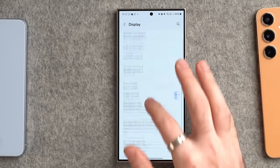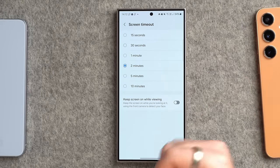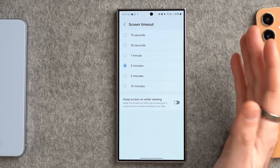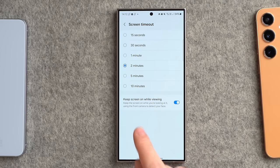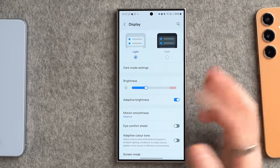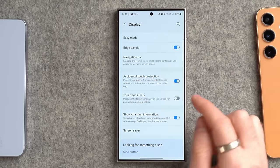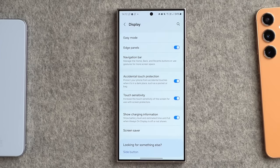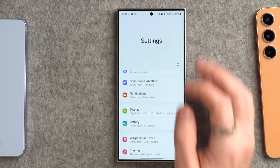A couple more display settings: for screen timeout, change it to something usable like two minutes, and enable 'keep the screen on whilst viewing it' — this uses the camera to detect when you're looking at the phone so it won't turn off while you're watching a video. Also, if you use a screen protector, go down to touch sensitivity and enable that, as a screen protector reduces the touch the phone can detect.